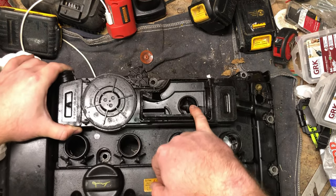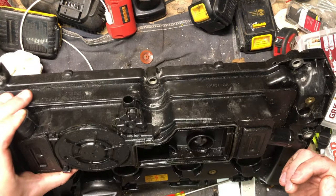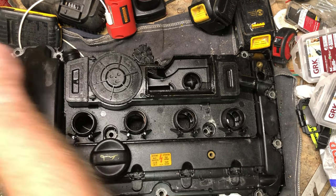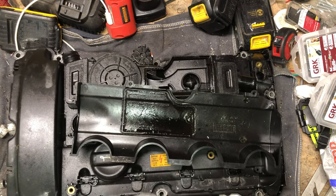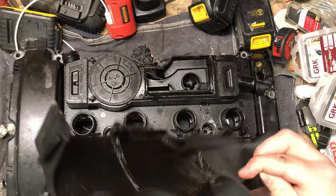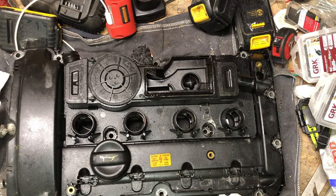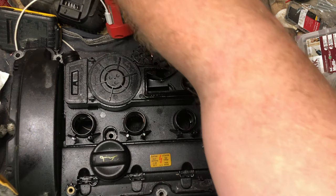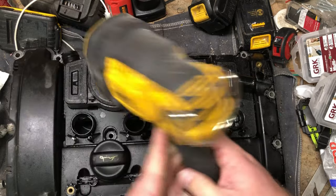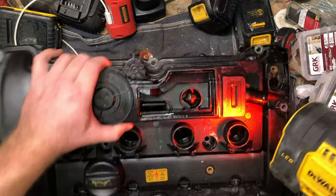So this thing looks like it's designed to induce cyclonic flow. I'm assuming it comes out of here. Let me get a flashlight so we can see what's going on. No matter how many you own, you can never find them. This is the only flashlight I can find - it's way overkill, but hopefully... yeah, it's not going to work.